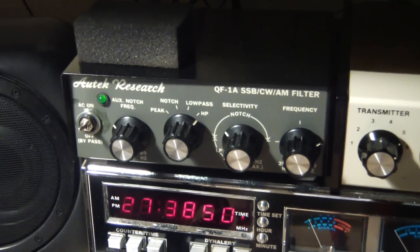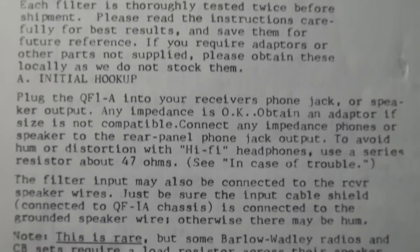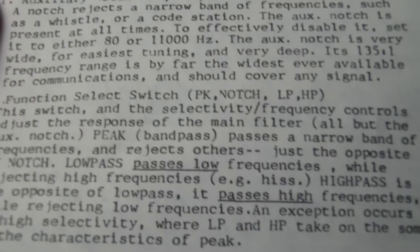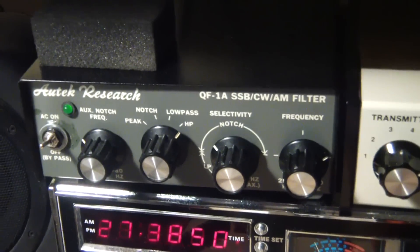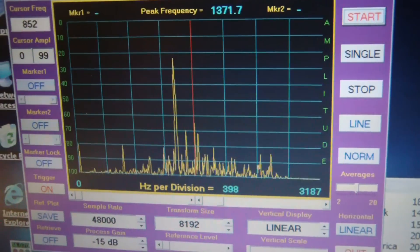I also highly recommend that you read the instructions and really understand what each control does. It is rather complex, and the more you understand how the controls work, I find how they show up on the display is very informative as to how this unit works. So let me hook up a signal generator.